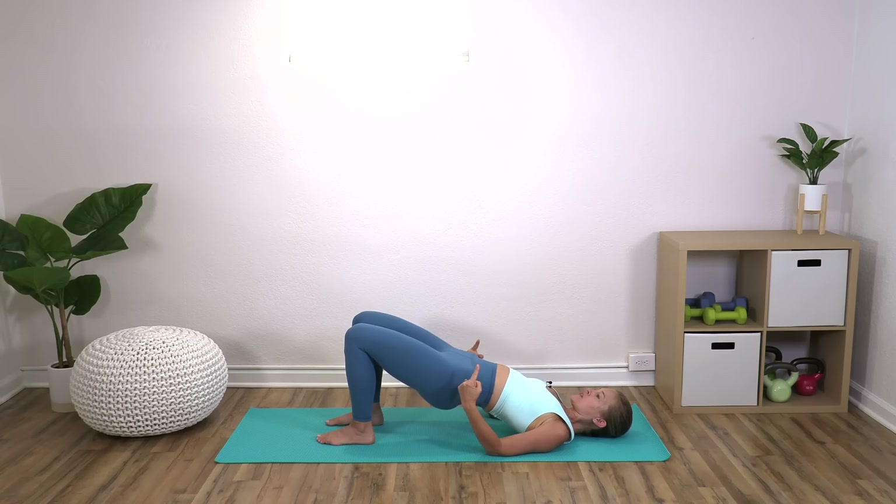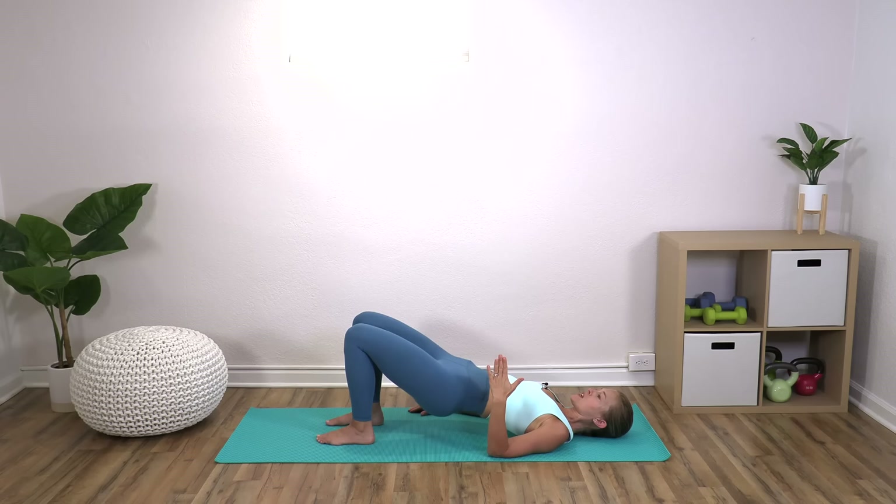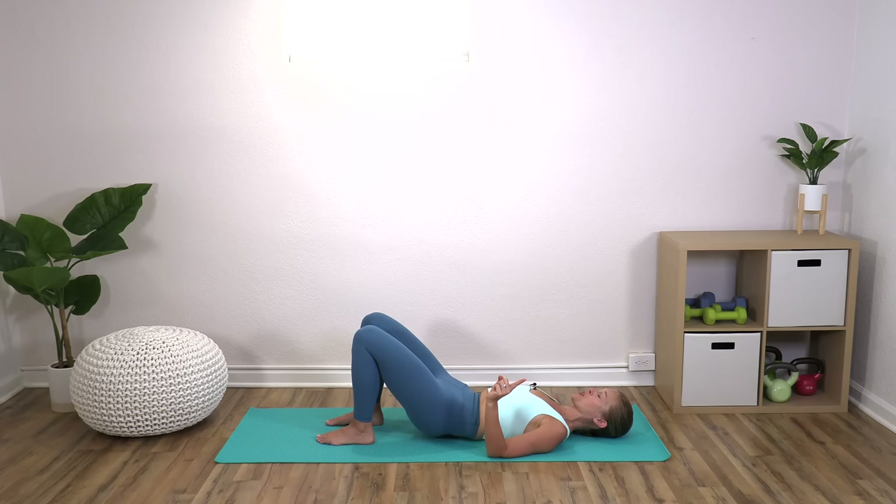Now I want you to lower down just halfway and then lift back up — inhale down, exhale up. Any of these, I want you to just do a smaller motion if you need to. You can just keep doing the bridging here. Do the previous move if you don't want to progress to the next move, but don't ever feel defeated. Don't ever feel like you have to drop out — you can always take a rest and come back in. These are all things we're working towards. Last one, come up and then roll yourself back down. And yes, that was our warmup — we have more coming.